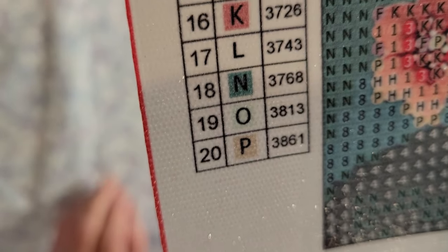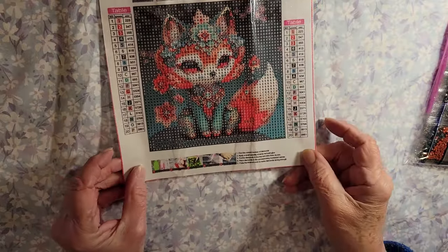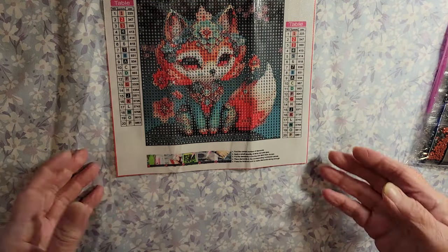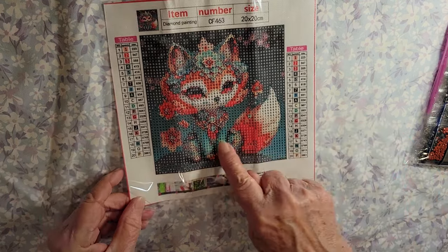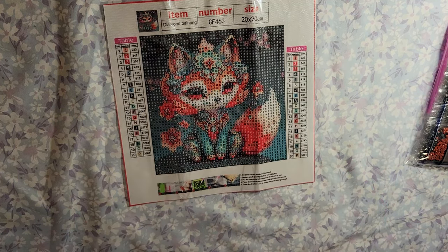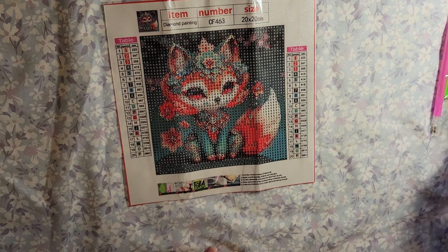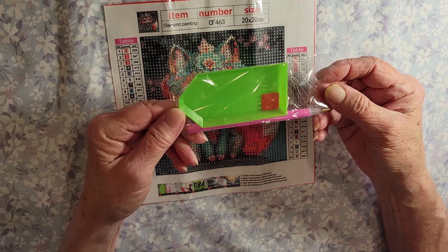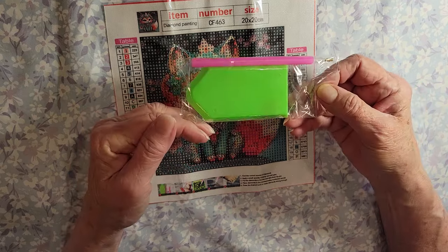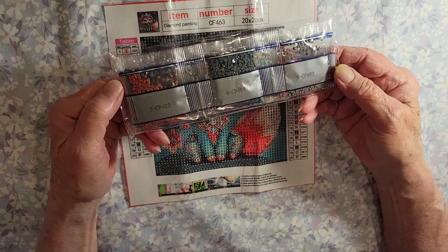We've got letters — okay, that's two point-style keys. Now let's look at the drill field. Oh wow, yeah, that's nice and clear! Cute little picture — won't be pixelated because the focal point is right here. I think that must be a little box. This one I got from Temu and it was $1.59, and it came with your standard tray, wax, and pink pen. That is it — and the drills, standard drills.